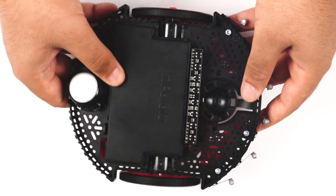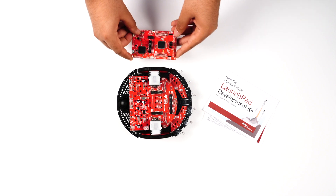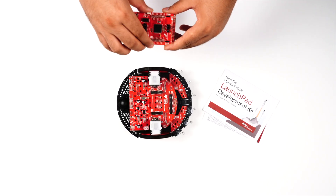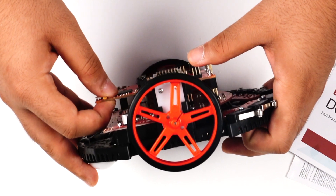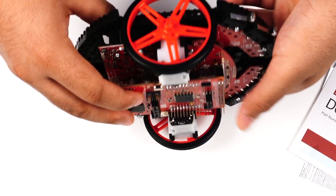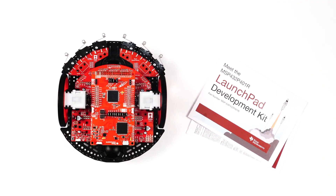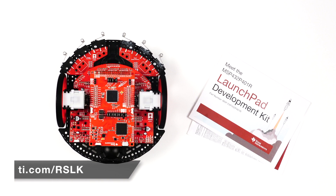That covers the basic assembly of the TI-RSLK MAX, and you should now be ready to connect a TI LaunchPad to your robot. The TI MSP432P401R LaunchPad is included in your kit and will have header pins installed at the required locations. The 5V shorting jumper should not be installed — if it is, remove it, as not doing so could break the chassis board. Connect the LaunchPad to the chassis board by lining up the pins on the sides of the LaunchPad with the corresponding pins on the chassis board, then press on the sides evenly. Note that pushing too much on one side could cause the male header pins to get pushed out of alignment. Now your TI-RSLK MAX is assembled and ready to use. Visit ti.com/rslk to learn more. Thanks for watching.